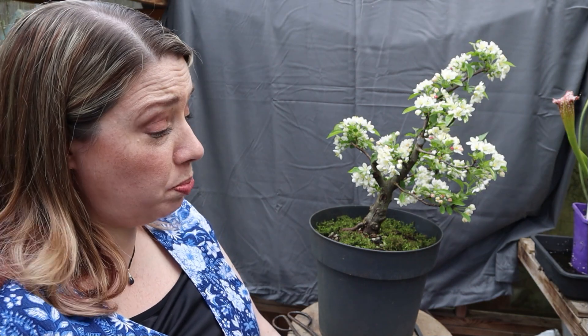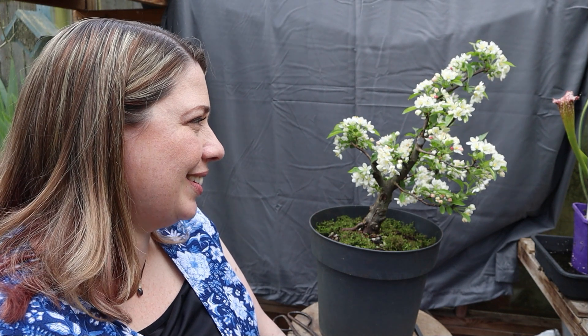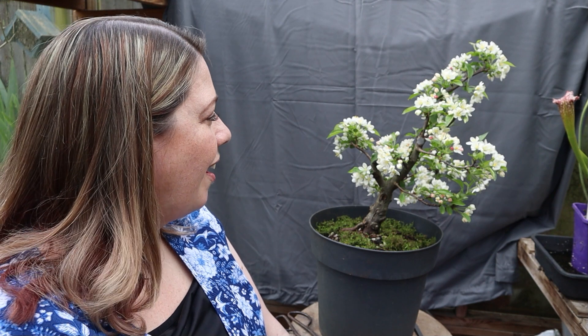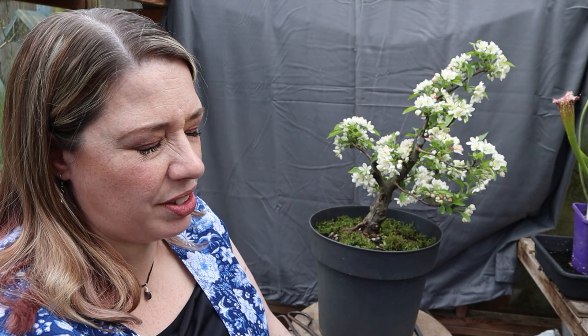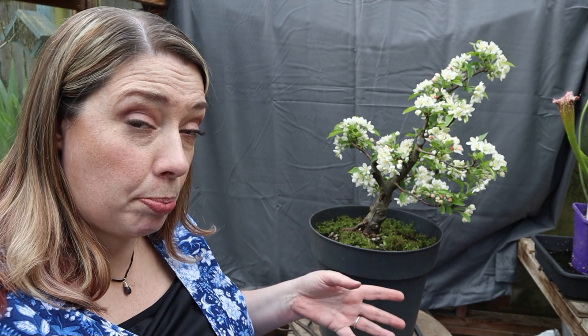The best time to prune would be as soon as the first flower fades — not as soon as all of the flowers have faded, the first one. I think I might leave her to do her thing. I won't let her set any fruit though — that would be taking too much energy away from her. I want her to make roots and tissue and grow into a bonsai tree, not just be a pretty flowering, fruiting thing in a pot.